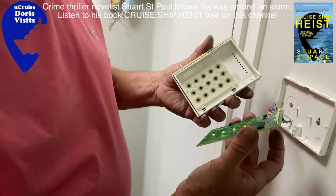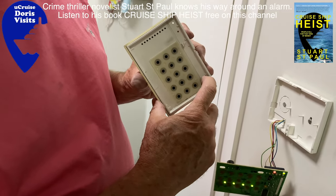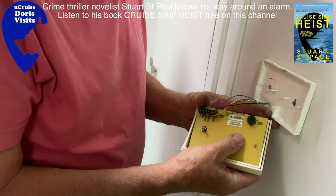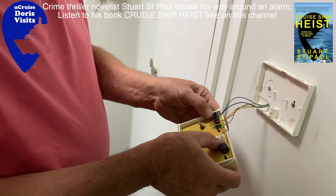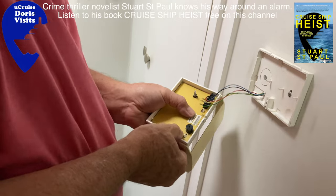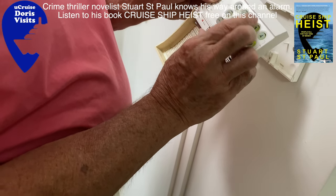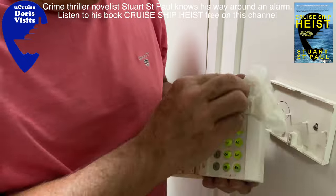Now gently fix it back together again, lining up the holes where the lugs go, then pressing it in firmly — very firmly. Make sure that it's in on both sides, locked in. Then you can test your buttons. And surprise, surprise, they all work — we have a working keypad again. Now all I've got to do is clean the keypad up with the nail varnish remover and make it all look sparkling white again.